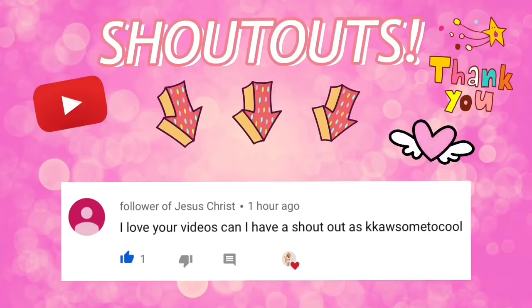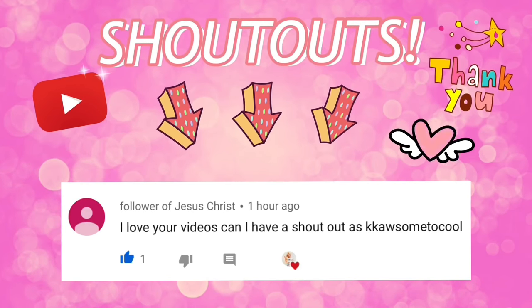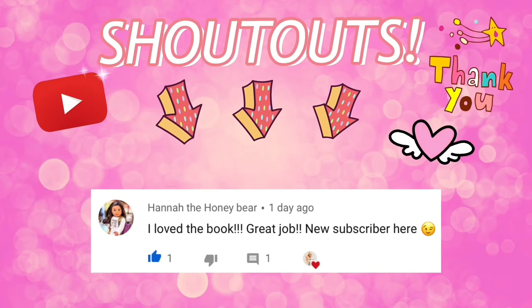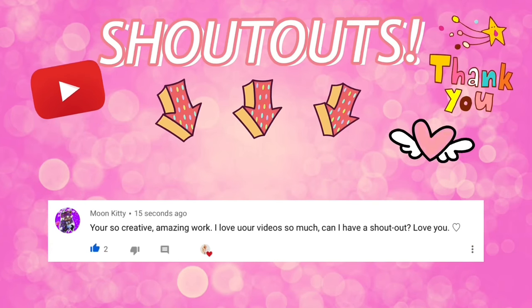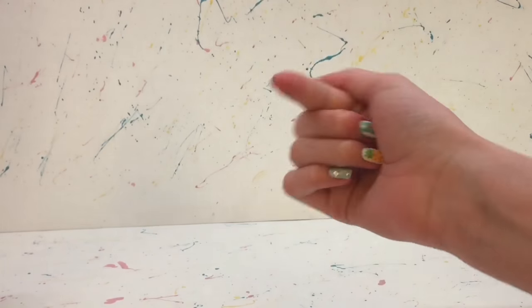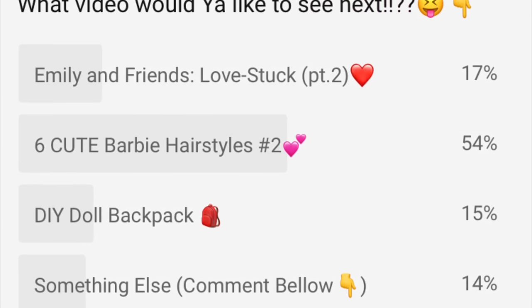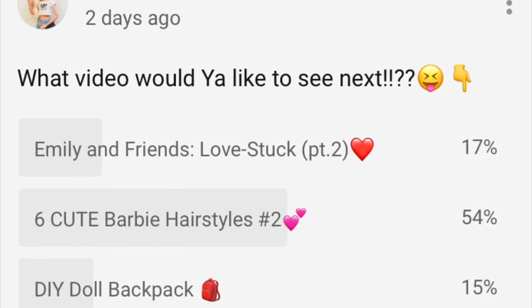Hey everyone, delightful dolls here! Quick shoutouts for today go to KKawesome, Too Cool, Jody Steen, Hannah the Honey Bear, and Moon Kitty — thank you so much for commenting. Remember, if you'd like a shoutout, all you have to do is comment something nice in my videos. Today I have part two of six cute Barbie hairstyles, because it won the poll on my community tab.